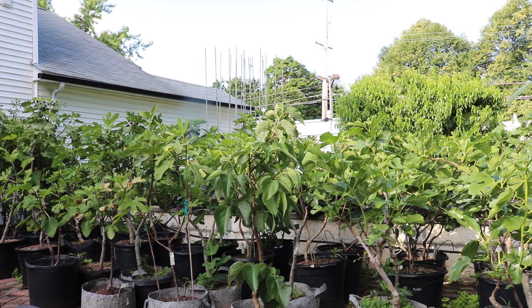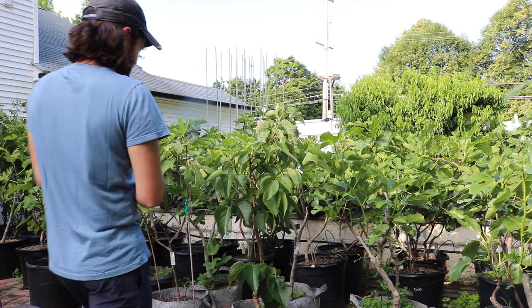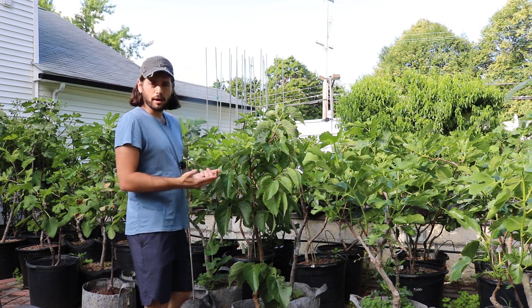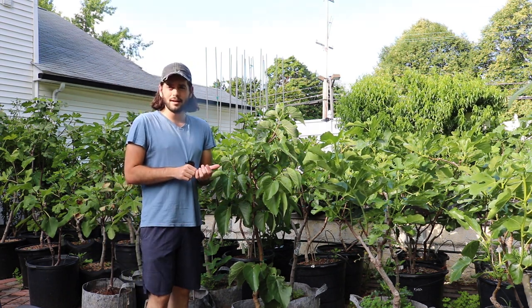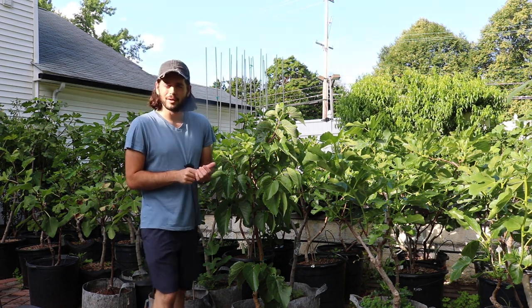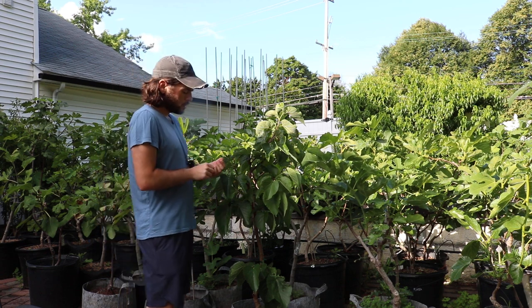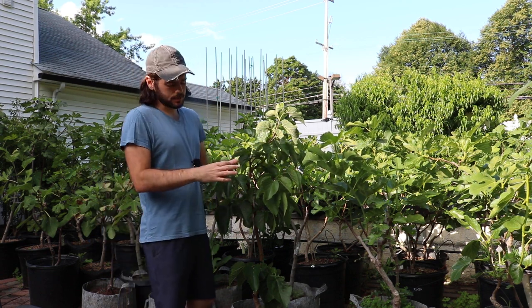All right, everybody. This is Ross. I have a new fruit that I would like to share with you all. It's a mulberry, but it's not your typical mulberry that you might think of, like the red mulberry, or a Pakistani type that's quite long.